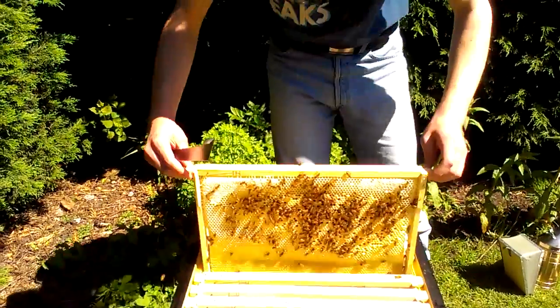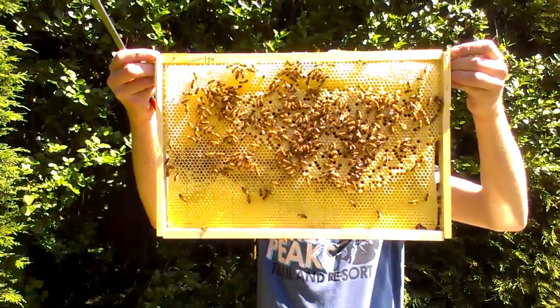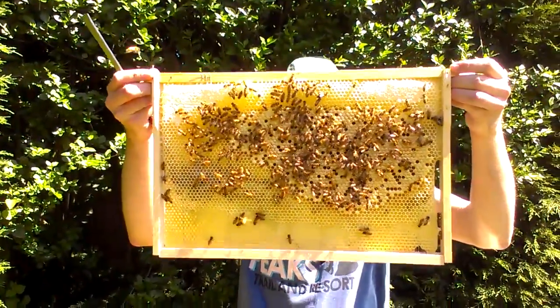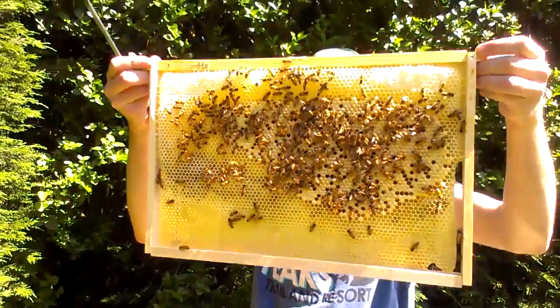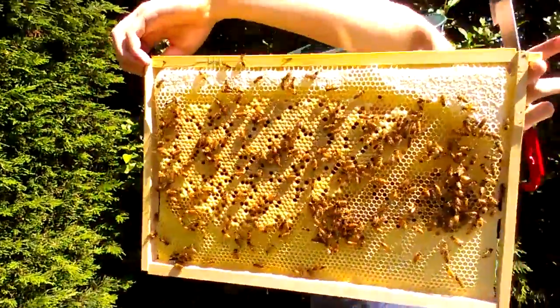This one's heavy as well. A little bit here — oh, there's loads capped off there. Wow, look at that lot. That's brood, isn't it? Brown cappings are brood, yeah. There's loads on this side, John. There's loads here as well. Oh wow, there's going to be a lot of bees soon, isn't there?